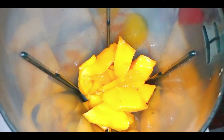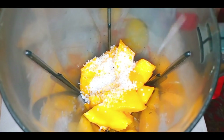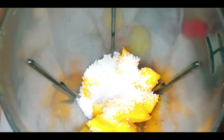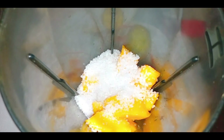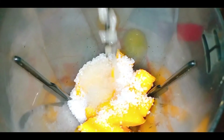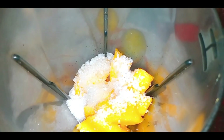I will add 4 tablespoons of sugar. Because the mango is sweet, I'll adjust accordingly. I will add 3 tablespoons of lemon juice. Now I will blend this all together.